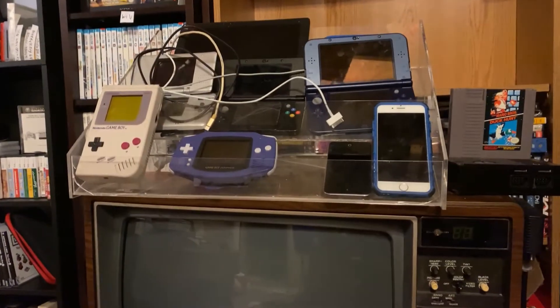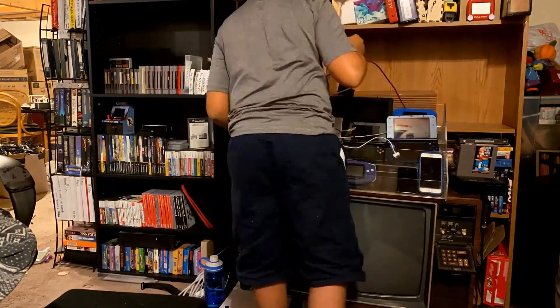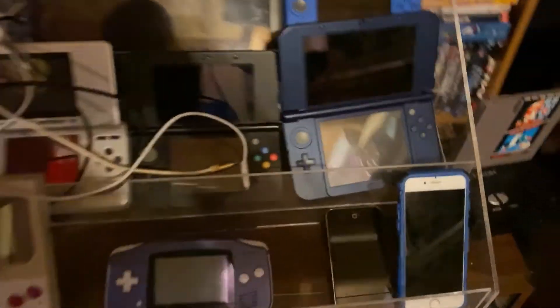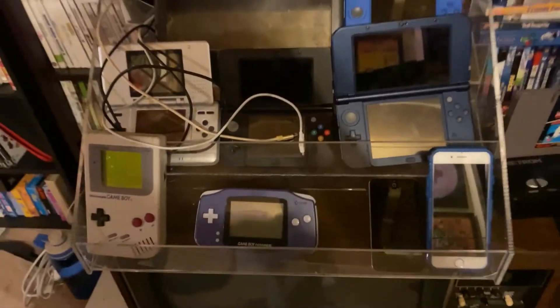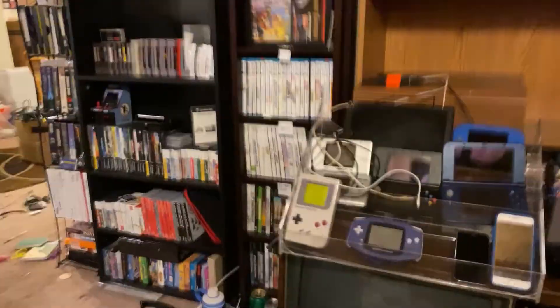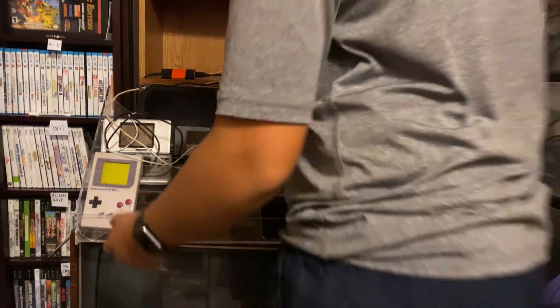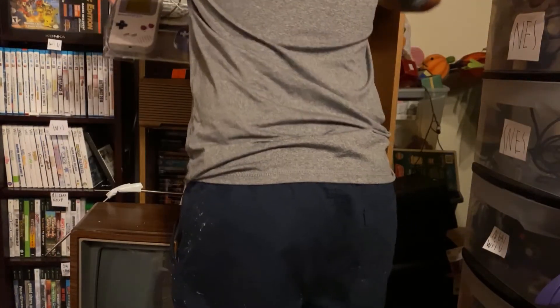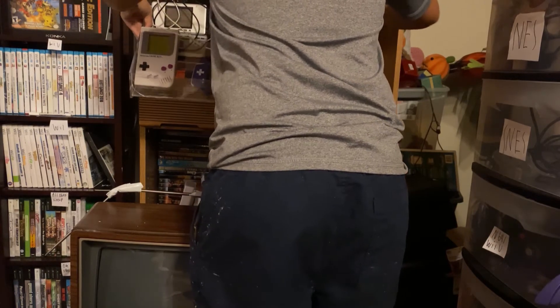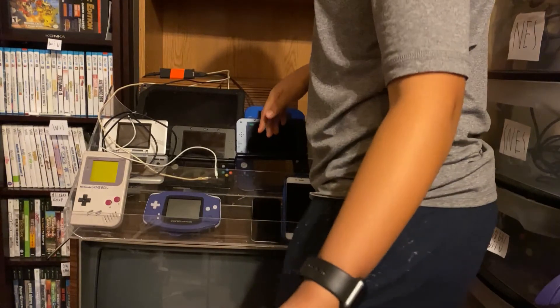I'll put that back up there and the Atari 2600 back on the Zenith. I've run into a problem — if I put the old shoe stand that holds a lot of my portable consoles up here, it won't fit on top of here and it's also too wide. Therefore it also won't work.